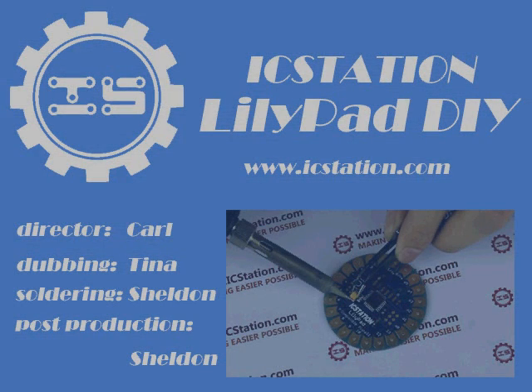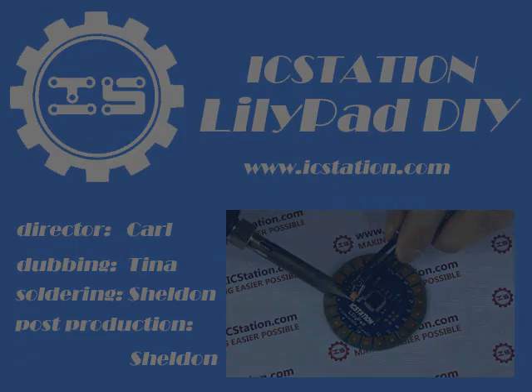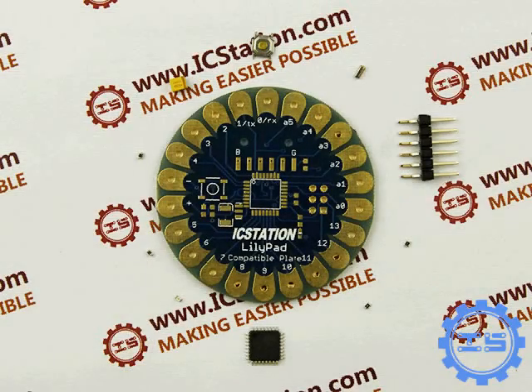Hello everyone, today I am here to introduce you the DIY Processor YC Station Lilipad compatible Arduino. You need the following components to DIY this Lilipad development board.